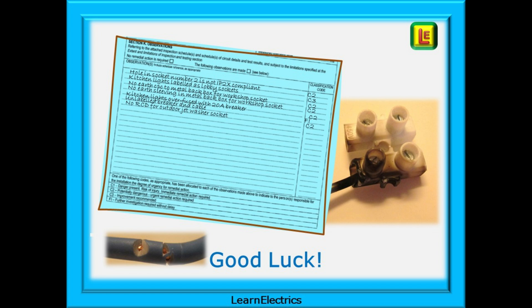Spend half an hour each day just testing something — a socket, a light fitting, anything. Spend some time just looking at a distribution board or consumer unit so that it becomes familiar. Practise filling in certificates and reports — take a blank EICR, schedule of inspections and schedule of tests and fill them in with made-up numbers. Make up some typical circuits and breaker sizes, invent some faults and observations, and practise working out C codes for them. It doesn't matter if it doesn't make sense to anybody else — the mere act of putting pen to paper is what is going to help you. And good luck.